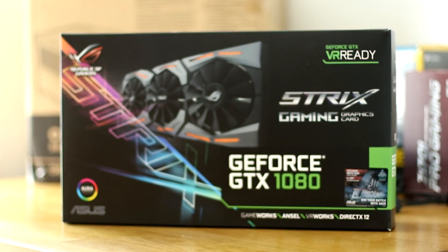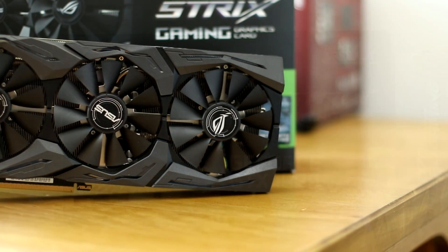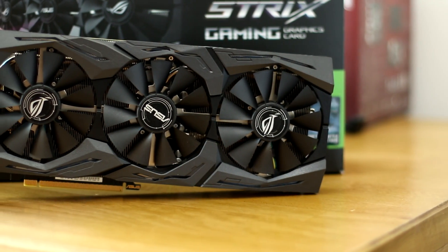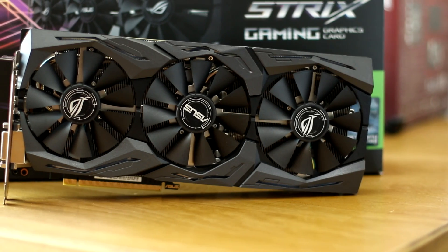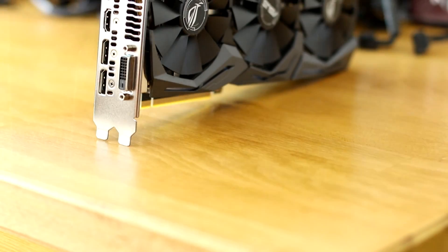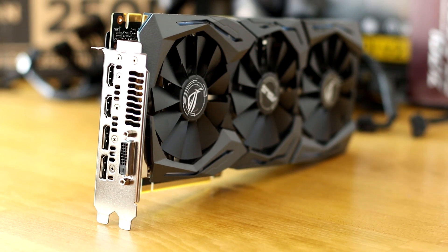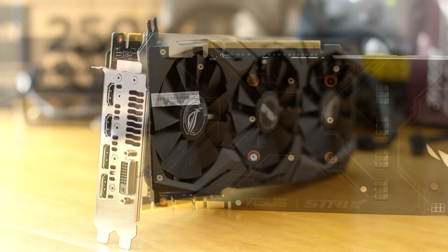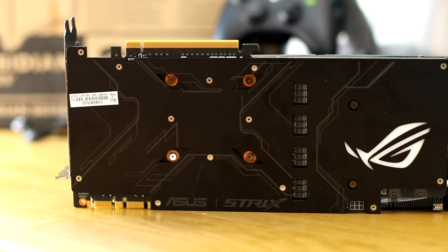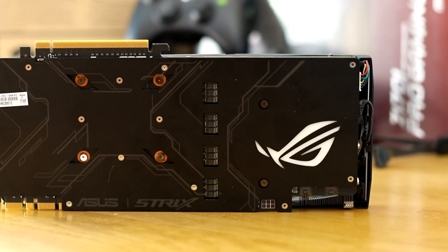The real heart of the system is without a doubt the Asus GTX 1080 Strix. Now let me get a massive disclaimer out there right now — this thing is massive and took a great deal of effort to fit in this case. It's doable, but it did take a very long time to get it to fit, so be warned. But if you ignore all these warnings, you're going to get a card that is insanely fast, runs games at 4K without an issue, and is a real joy to use.